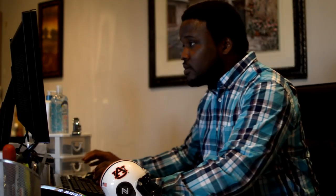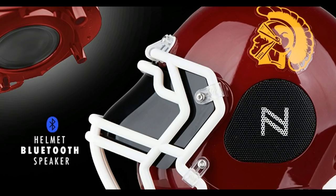Hello everyone, this is Matthew Barnes and let's take a look at NEMA's portable Bluetooth speaker.